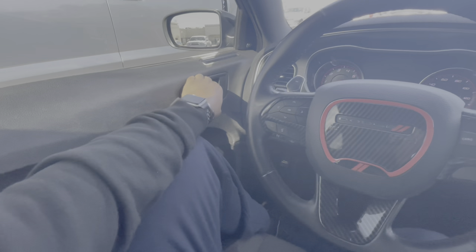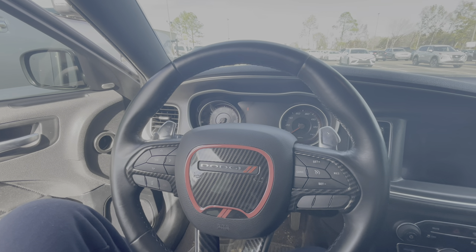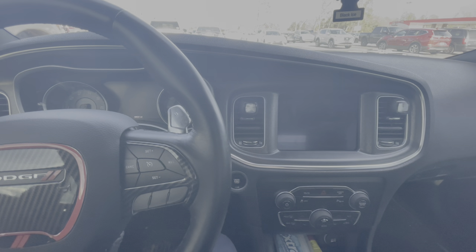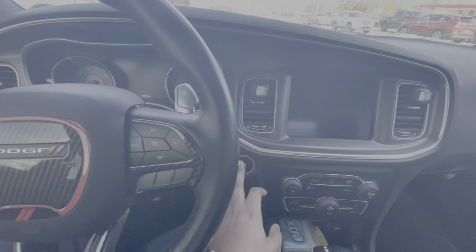Turn it off and close the door. I'm gonna open the door, close it, and click on the second - five, four, three, two, one - cut it on.